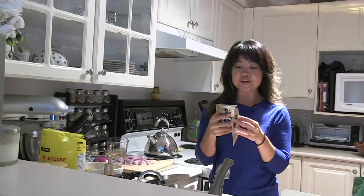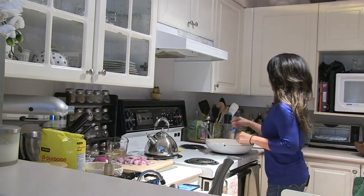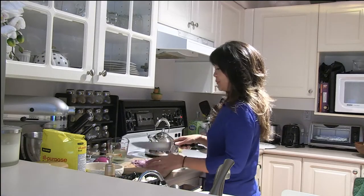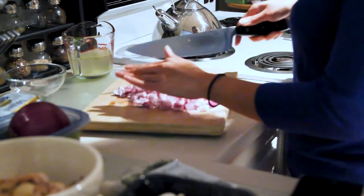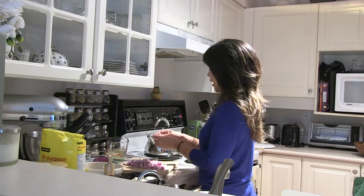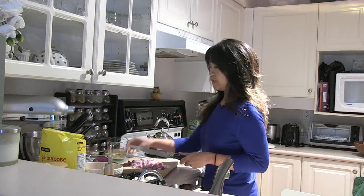First things first, we are going to sauté the onions and the garlic in a saucepan. I'm actually going to sauté it in the casserole that I'm going to be baking the chicken pot pie in, so that I don't have to do a lot of dishes. So I've got one purple onion here, but you can use a white onion or a yellow onion. I'm using a purple onion just because I like the colors. Now we are going to chop up our garlic cloves — I've got two cloves of garlic and I'm just going to smash it, which makes it easier to get the skin off.